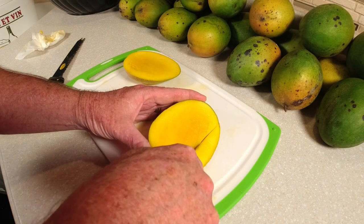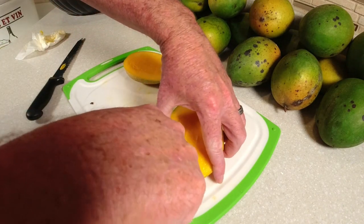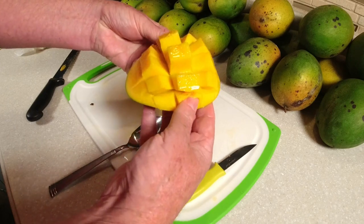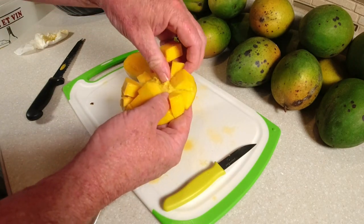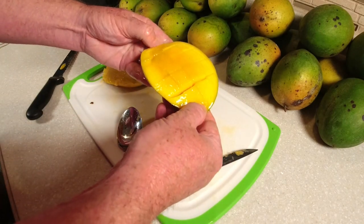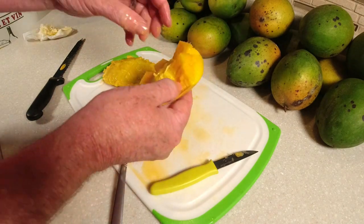For the cheat-cut pieces, score the flesh into squares — cutting down but not through the skin. Score in one direction, then the other. Turn the piece inside out and you'll see all the little cubes — pull them off with a spoon or your fingers, separating the fruit from the skin. We don't want any skin in this wine. Drain that juice off and add the fruit to the bowl. We'll do the same process for all the mangoes.